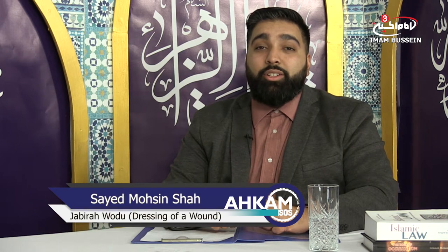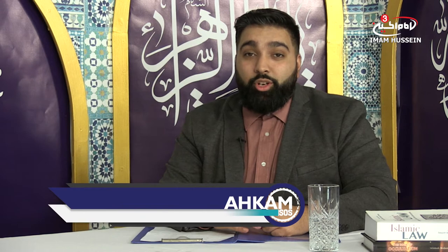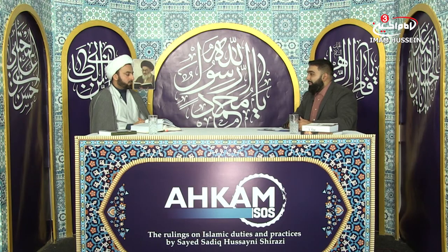Welcome to IHKAM SOS, the show that discusses religious practices and duties by his eminence, the Grand Ayatollah Sayyid Sadiq Shah Razi, may Allah prolong his life. My name is Mohsin Shah, I'm your host, and joining me as always is Sheikh Ali Ma'ash. As-salamu alaykum Sheikh. Wa alaykum as-salam wa rahmatullah.